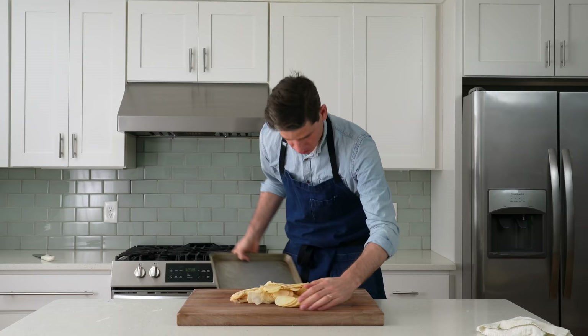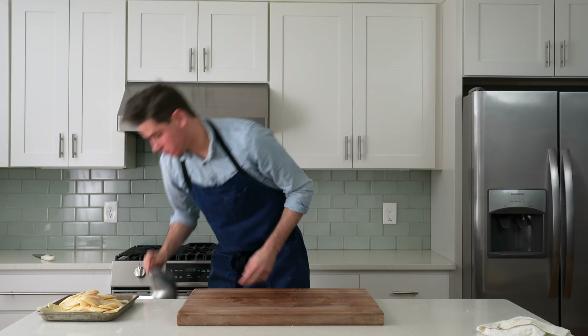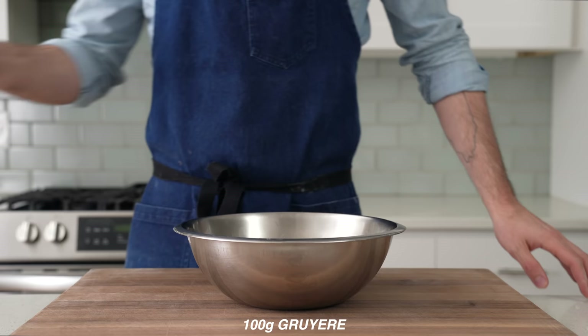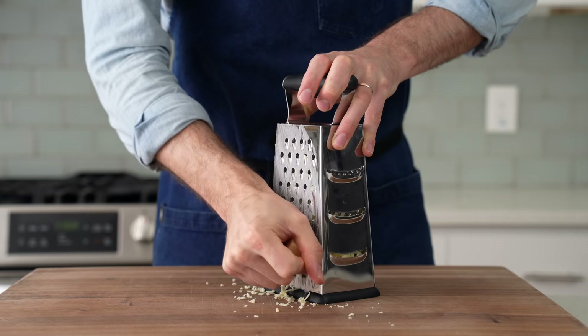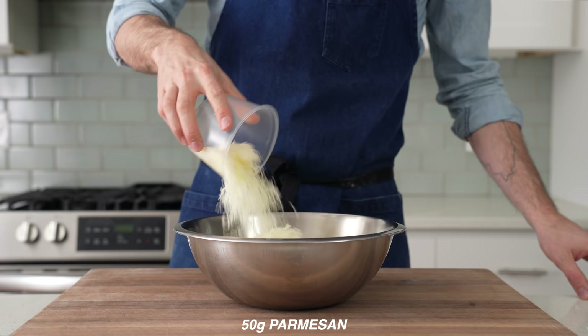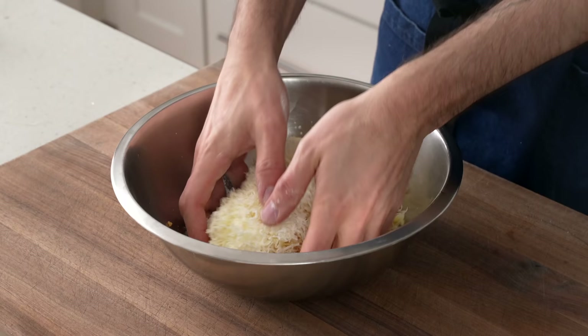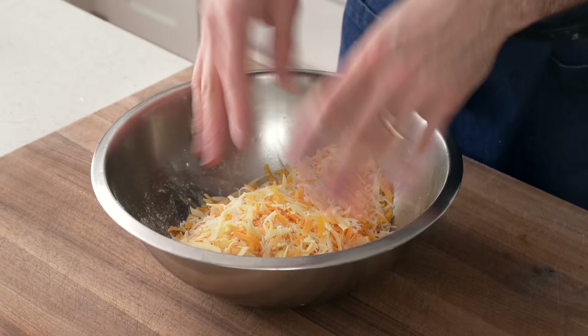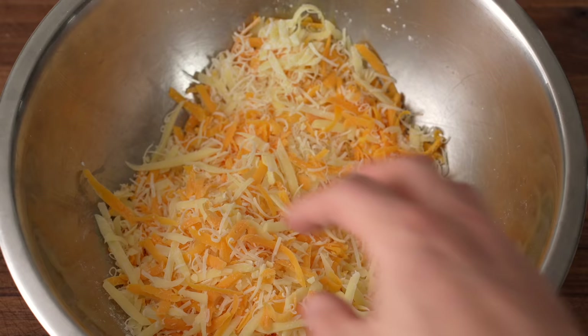Once all four potatoes are sliced up, I'll grab a medium bowl to measure out some cheese. Into the bowl goes 100 grams of medium sharp cheddar and 100 grams of Swiss gruyere, both grated on the largest holes of my box grater. Then in goes 50 grams of Parmesan and 5 grams of cornstarch, and I'll give all three cheeses a toss to coat. I'm using cornstarch here for basically the same reason I did for my Philly cheesesteak cheese whiz — the extra starch is going to keep the cheese from breaking and getting grainy when it's exposed to the high heat of the oven.